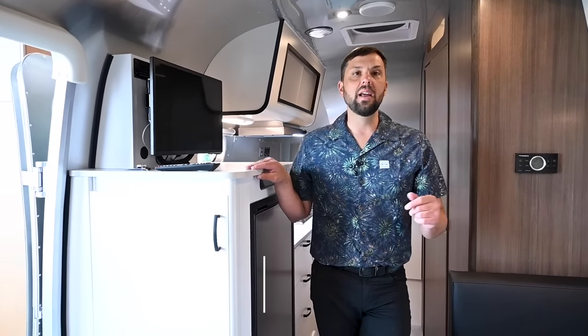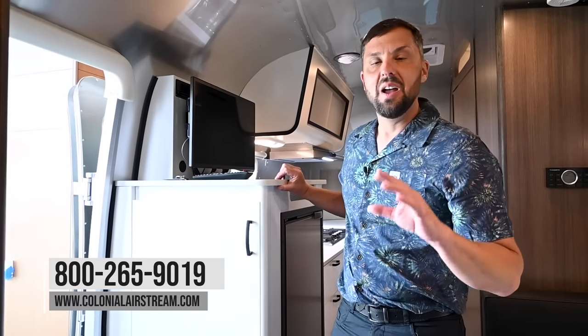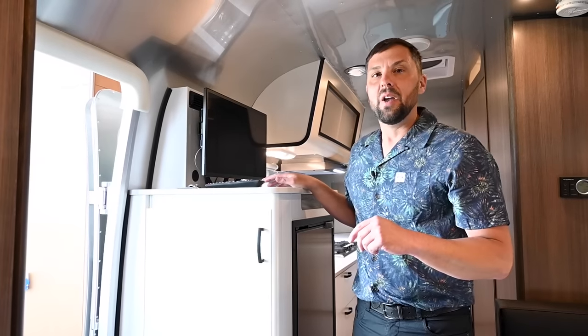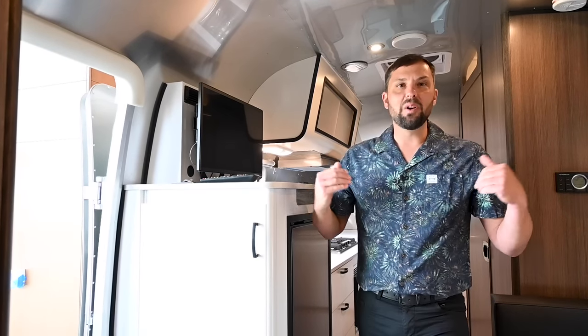This concludes the inside tour of the all-new 2023 Airstream Caravelle 20FB. This trailer is available at Colonial Airstream. Visit us at ColonialAirstream.com, check us out on Facebook, TikTok, Instagram, and YouTube Shorts. Our telephone number is 800-265-9019. I work here at Colonial Airstream — I'd love to work with you. We'll see you next time.